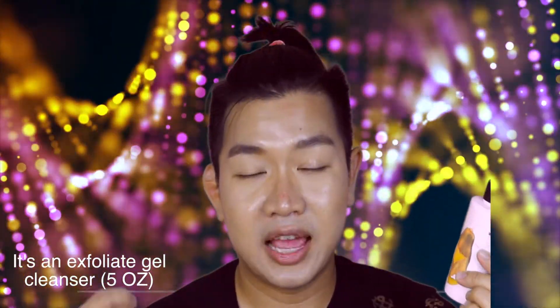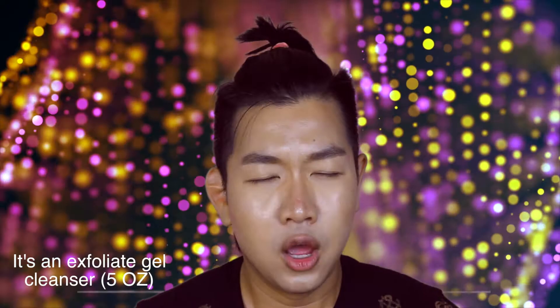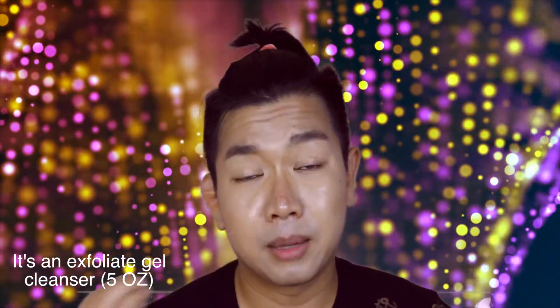Hi guys, welcome back to another video. In this video I'm going to do a very quick review on The Face Shop My Papaya Peeling. I went to their actual store and one of the girls that worked there demonstrated this product on me because I asked her what would really brighten up my skin.